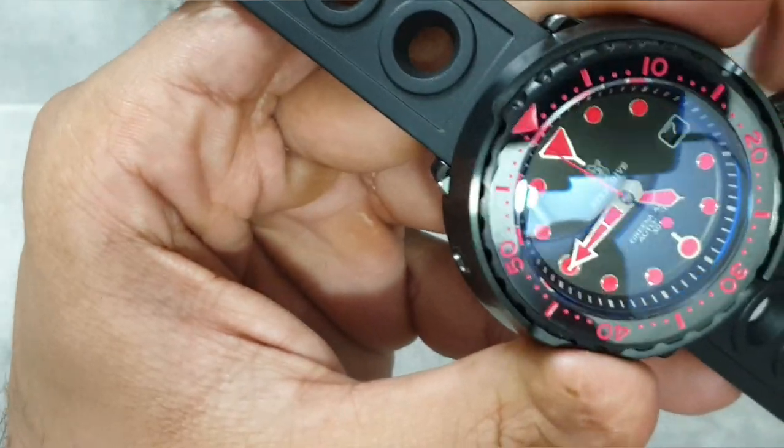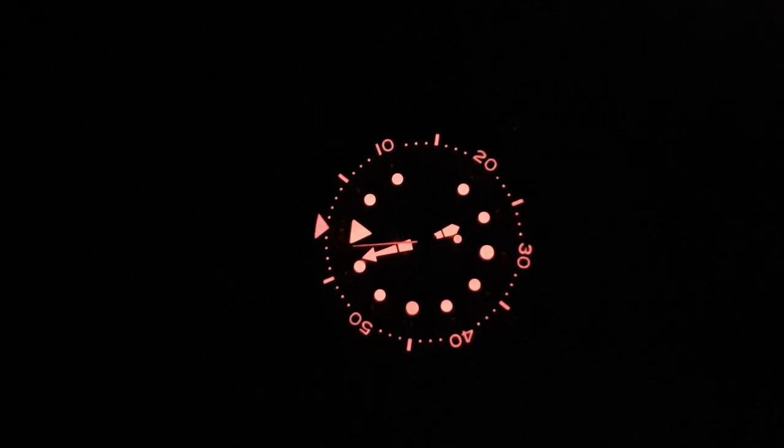I'm actually interested in what it looks like when it's loomed up - that's why I bought it. Here's a loom shot. As you can see it's shining bright, but that's because I've blasted it with the UV lamp. Without the UV, you honestly could not see the loom. This is actually the least reflective loom you can use on a watch - there's no color code for it, it's just called 'dark red'. Under a minute and it's already started to die down quite a bit.